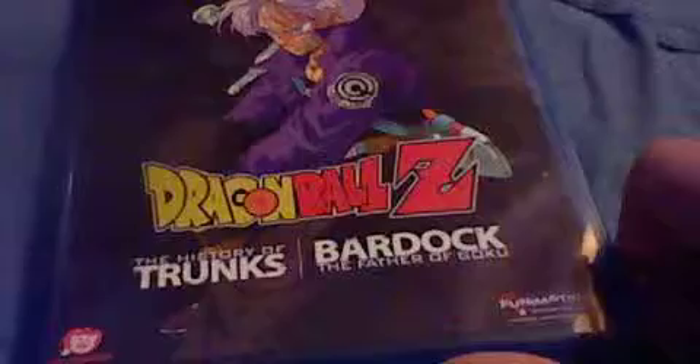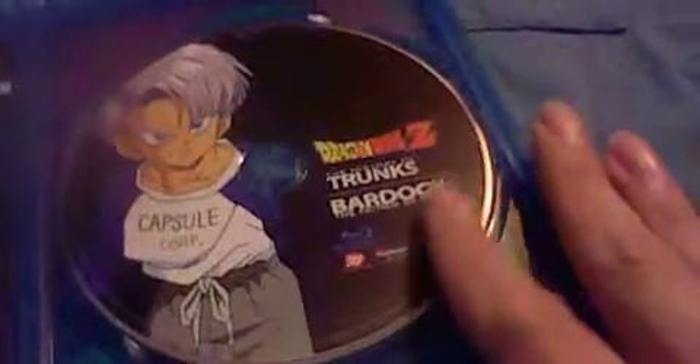I got this last week. This is a Dragon Ball Z double feature. It comes with the History of Trunks and Bardock the Father of Goku on Blu-ray. Let's go ahead and open this up. This comes with both on Blu-ray. The quality is really good, and it also comes with this little insert right here. It has the movie covers of both movies — Bardock the Father of Goku and the History of Trunks. Really cool. They have good quality on this. It's pretty cheap, so I had to grab it.